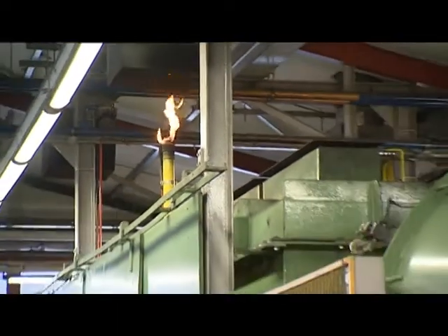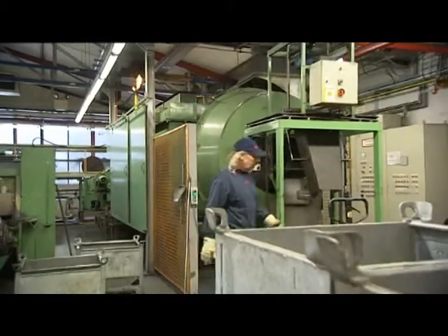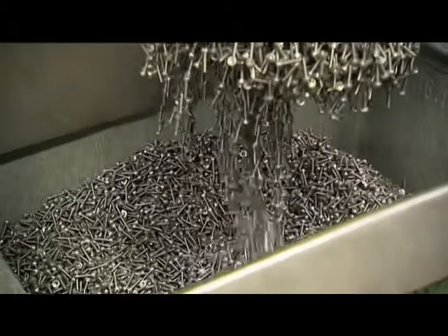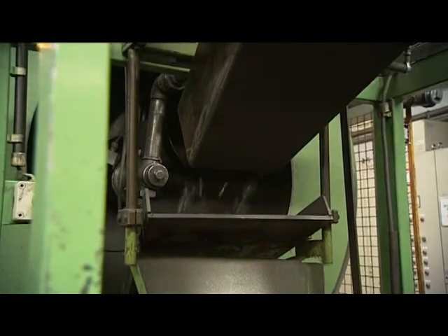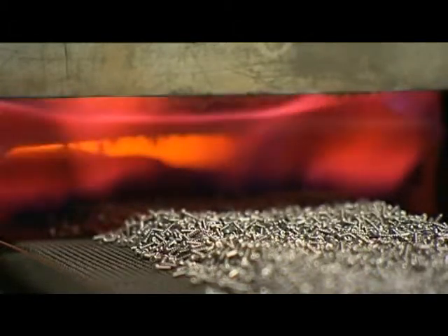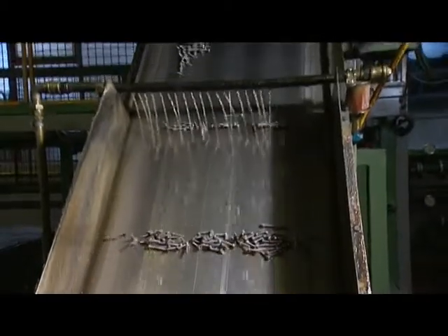Now the screws receive their hardness and strength in order to screw them into steel sheet or reinforced plastic material. With a magnet, the screws are transported into the annealing oven. It is important that inside the oven a defined gas mixture exists. The glowing hot screws are subsequently quenched in a suitable medium. To set the desired final strength, they are tempered, which is heating up at a clearly defined temperature.